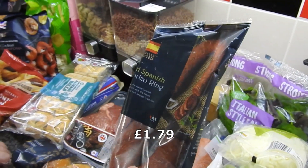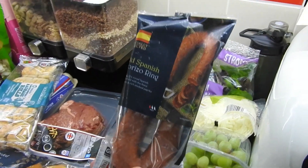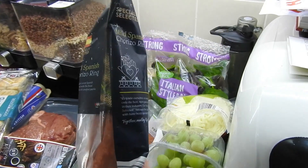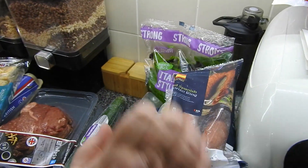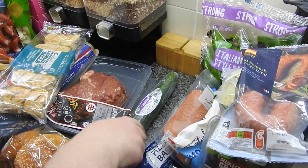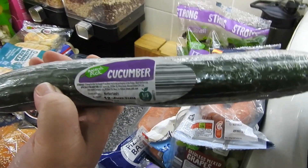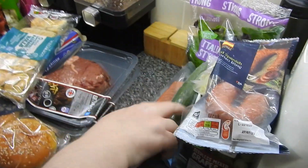I'm going to do a biryani, so I was thinking of adding half of this chorizo in with it to give it a bit of extra flavour because chicken on its own can be a bit bland. Probably half for that and then half for maybe a sausage and beans casserole - which is coming guys, keep your eyes open for that! A cucumber - didn't get to use the last one at all. My fridge is doing what it always does in the summer and it froze it, so I had to get another one.